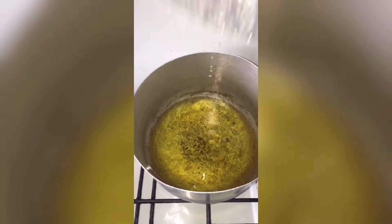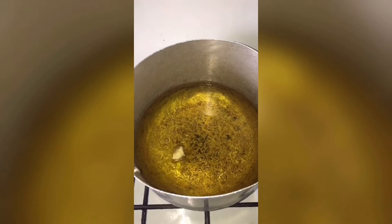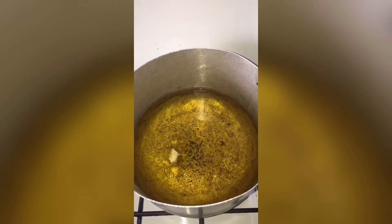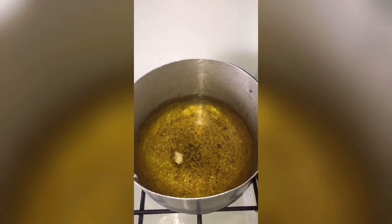We want our buns to be very bouncy and have that nice round shape. The oil has been on the fire for about three minutes, so now it's time to start frying.